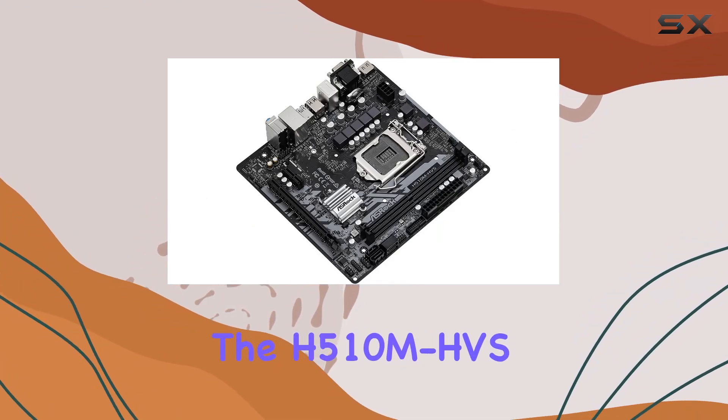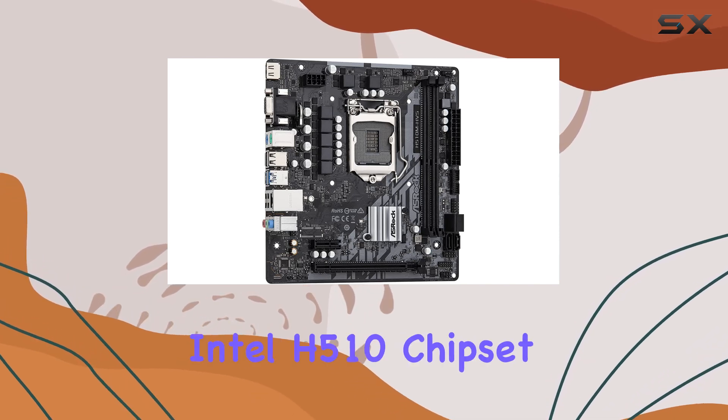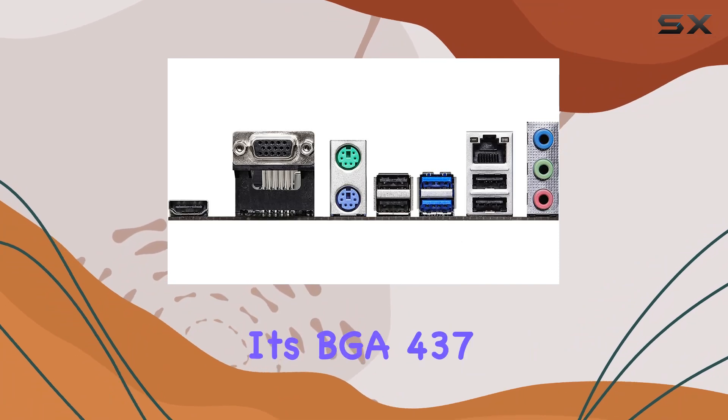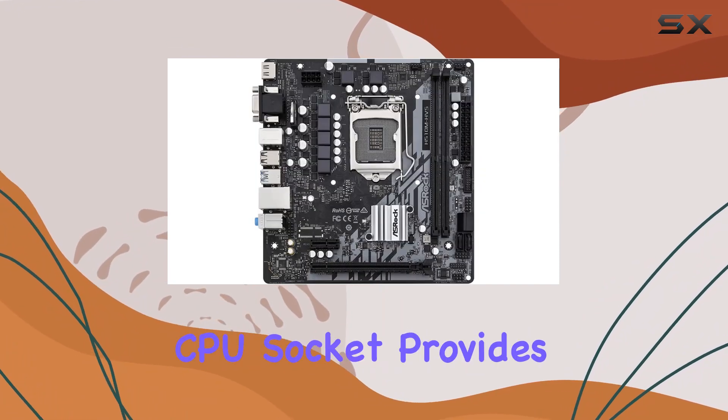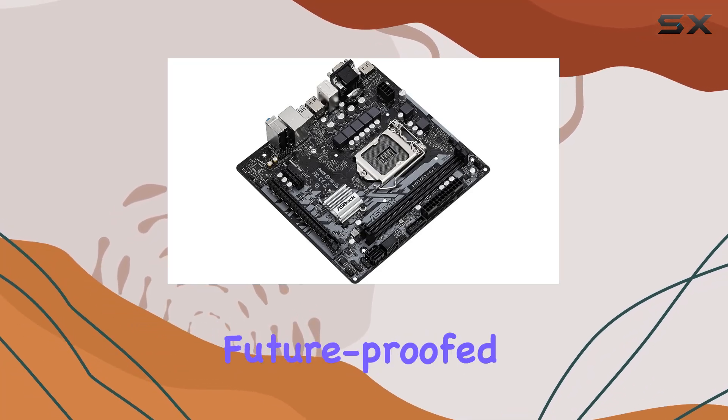The H510M HVSR 2.0 is engineered for efficiency, utilizing the Intel H510 chipset to optimize your system's performance. Its BGA 437 CPU socket provides ample room for upgrades, ensuring your rig stays future-proofed for years to come.